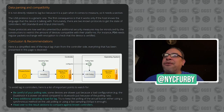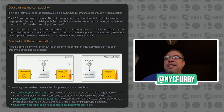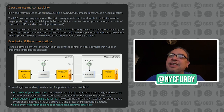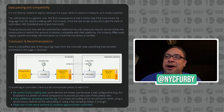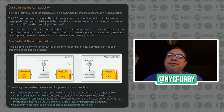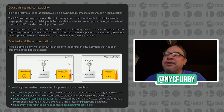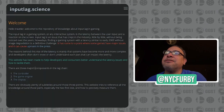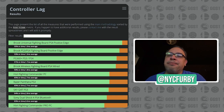Before I go to the next section, just to show you guys about controller lag — there are three important things to be mindful of. Be careful of your polling rate, the polling rate of your device. Some devices are slow because of bad configuration. For example, DualShock 4 is slow on wired compared to Bluetooth just because of the polling rate. Every additional sampling is bad for lag. I'm going to advise you guys to use 1,000 Hz USB overclocks. I'll show you some examples of commonly known controllers and how they measure up.